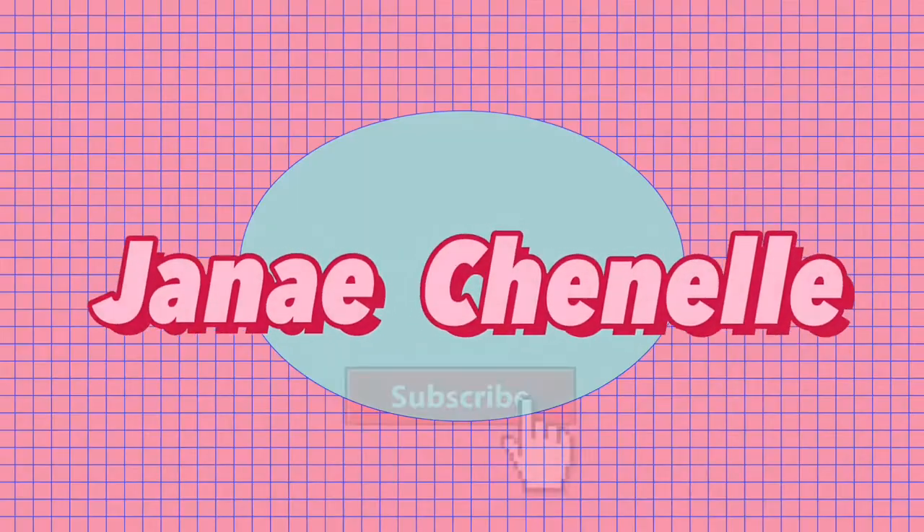Hi guys, and welcome or welcome back to my channel. Today I'm going to be doing a photo shoot with my friend Zaria. We reserved a little photo space and I'm bringing three outfits to take pictures in.